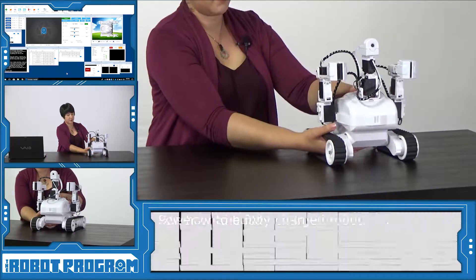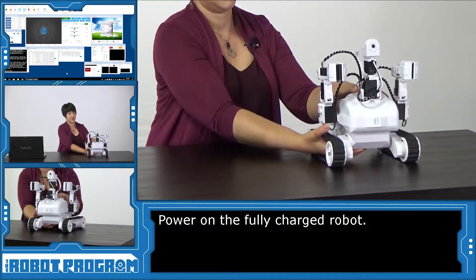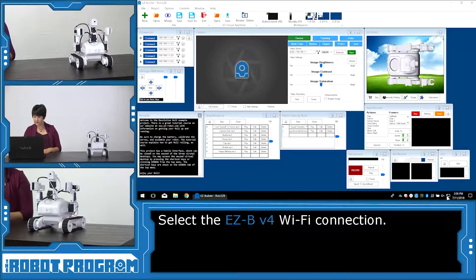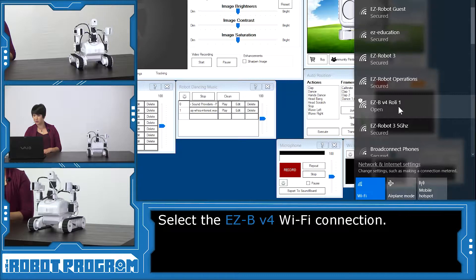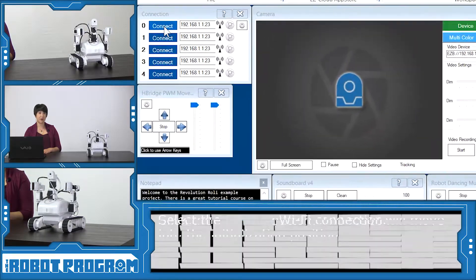So I'm going to go ahead and power on my robot. Roli's power button is just underneath here. And then I'm going to scroll over to my Wi-Fi connections and look for the Easy B V4 Wi-Fi connection. Here I've got Easy B V4 Roli 1, and connect to that. Then back in Easy Builder, I'm going to click the blue connect button, and once I click that, we'll connect to Roli.